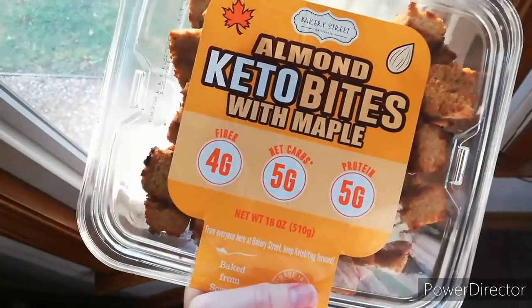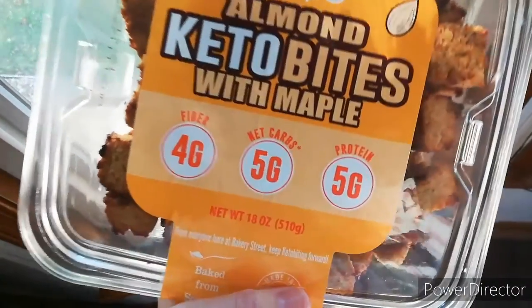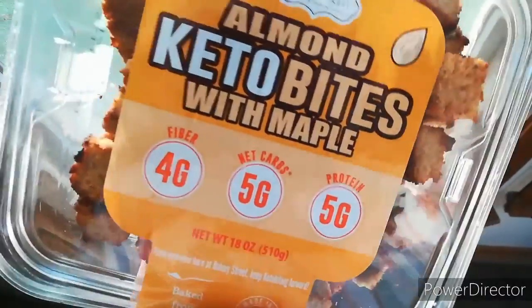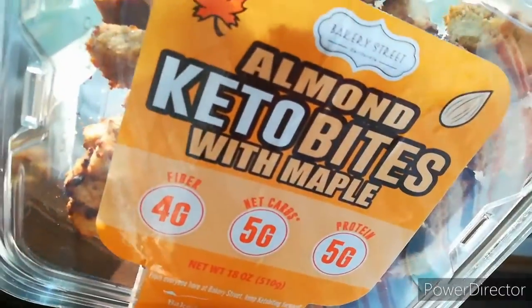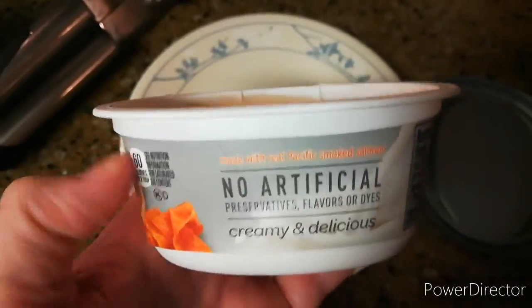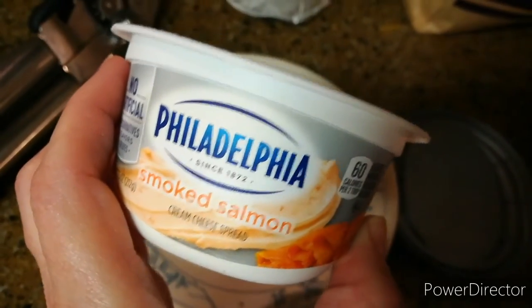I'm not sure how many carbs you'd want to give up for these, but I think if they freeze well they'll be a really great treat. So I'm going to hope that they freeze well and then I can just have them here and there.